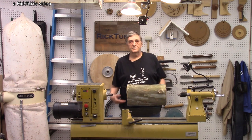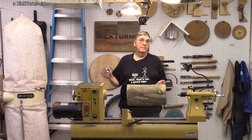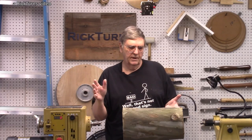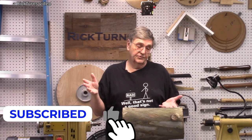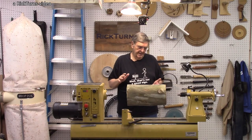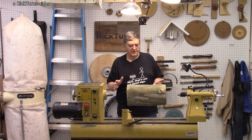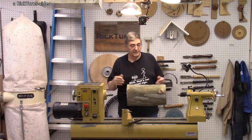Anyway, this is a piece of sycamore. Fairly fresh — maybe a month down. It's about 8½ inches in diameter and about 15½ inches long. That's a pretty good-sized chunk of wood; it would even make a good small bowl, or several small bowls actually. But I'm going to make a vase here. It's not going to be a 15-inch long vase, so I don't think there's any way I could hollow inside the vase all the way down to the end. But we'll see.